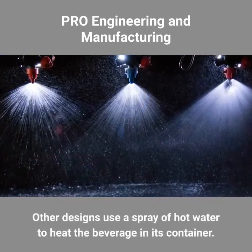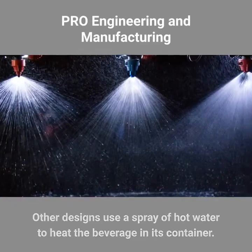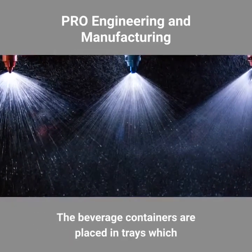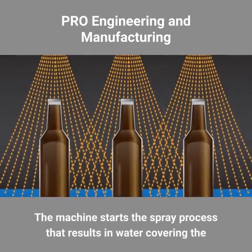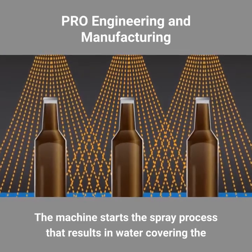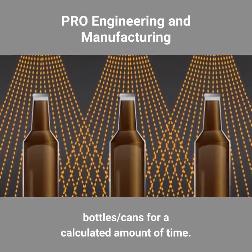Other designs use a spray of hot water to heat the beverage in its container. The beverage containers are placed in trays, which are then placed inside the pasteurizer enclosure. The machine starts the spray process that results in water covering the bottles or cans for a calculated amount of time.